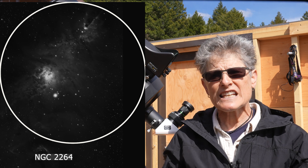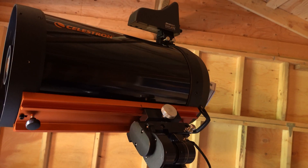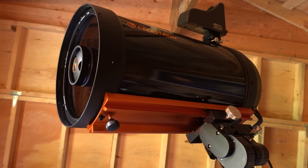The Celestron C9.25 can be mounted on a variety of telescope mounts that will accept the big CGEM dovetail bar that it comes with. The CGEM dovetail is the same as the Losmandy dovetail.